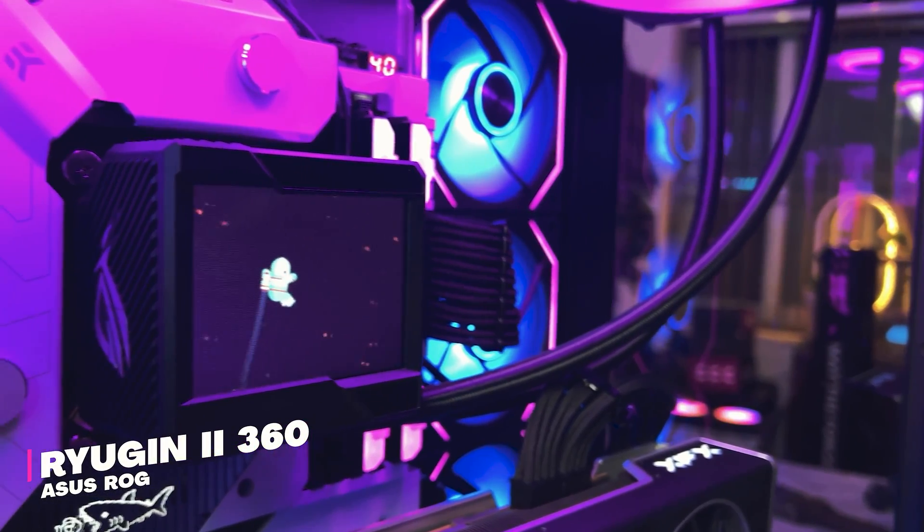Hey guys, what's up and hope all of you are doing really great. This is Raffae from Ratox Studio and today we are going to talk about and review the Asus ROG Ryujin 2 Liquid Cooler.